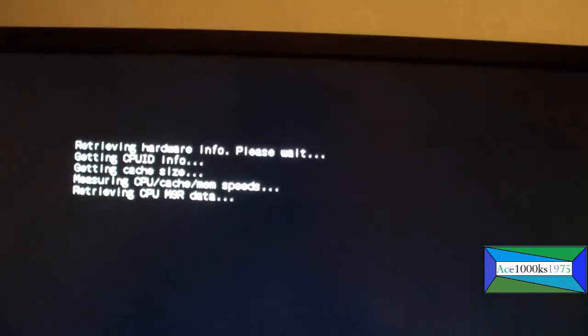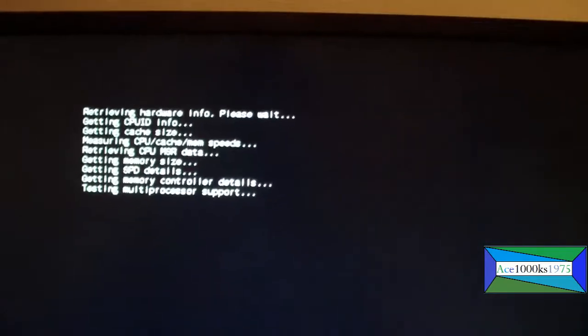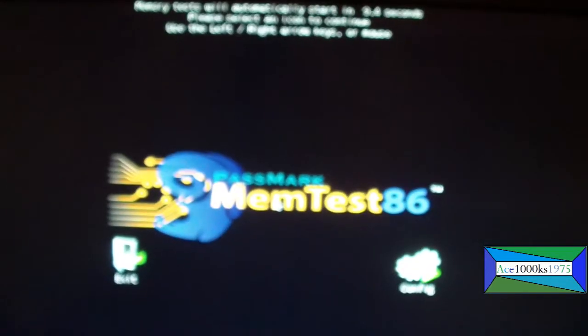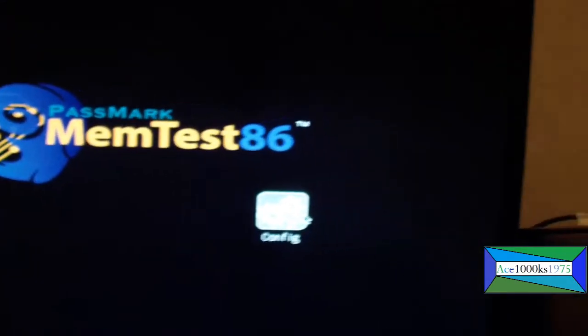It appears to be booting into the flash drive, which it is doing right here. This is only going to work for a computer which has a UEFI BIOS.